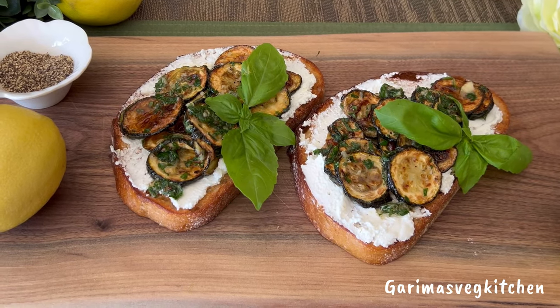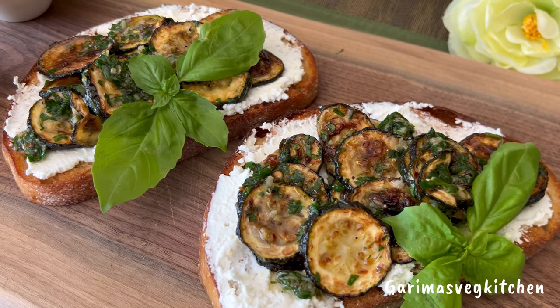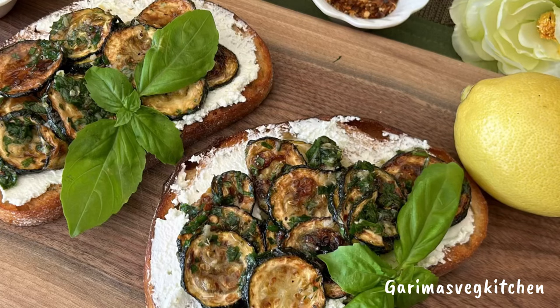This right here, my friends, is so delicious — I'd call it one of life's simplest, most flavorful pleasures. You must give this recipe a try. Eat well, live well, and follow for more. Happy cooking, and thank you for watching.